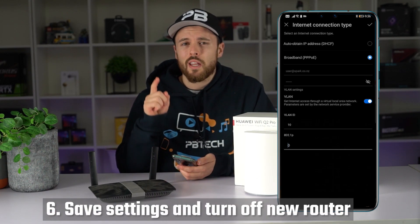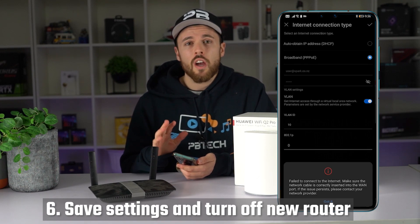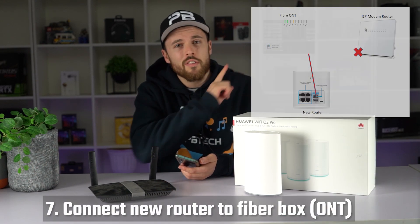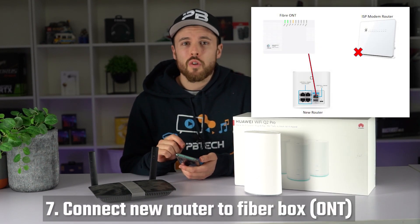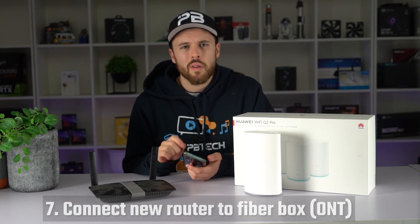Step number six, save your settings by hitting the tick in the top right corner. You'll be disconnected from the internet but don't worry, all you have to do is turn off your new router and then move on to step number seven. As shown in diagram number two, connect your new router straight to your ONT or your fiber box and turn it on and wait for one minute.